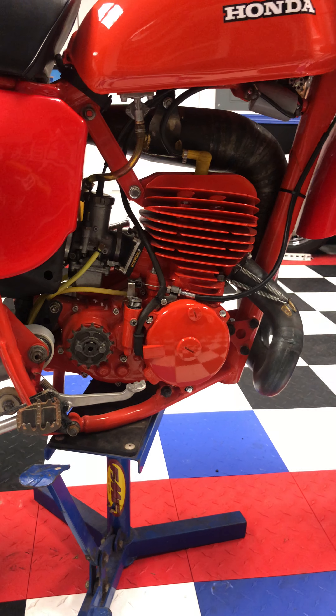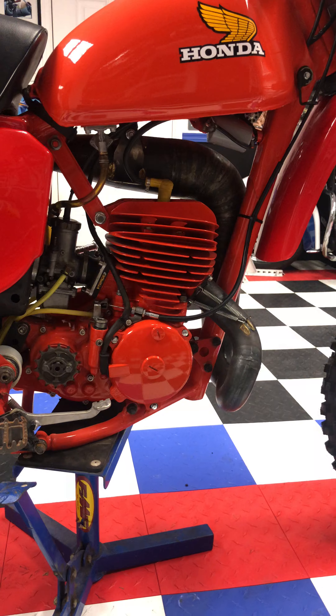The engine has been all painted, and there isn't 10 minutes on the motor.